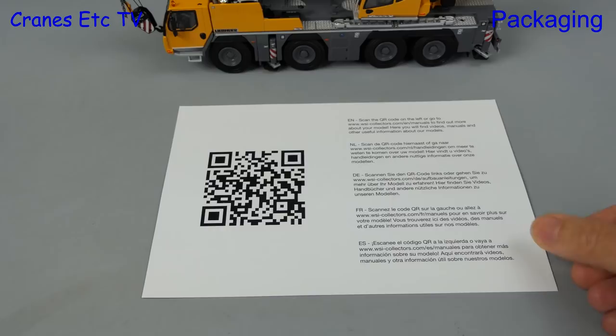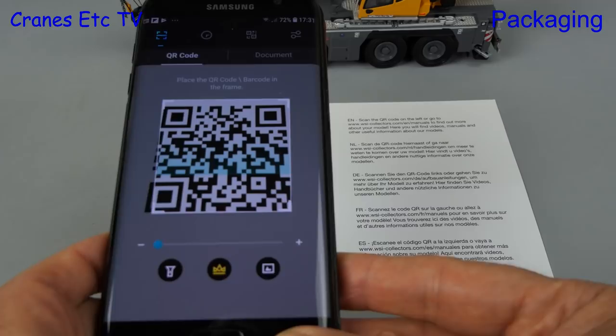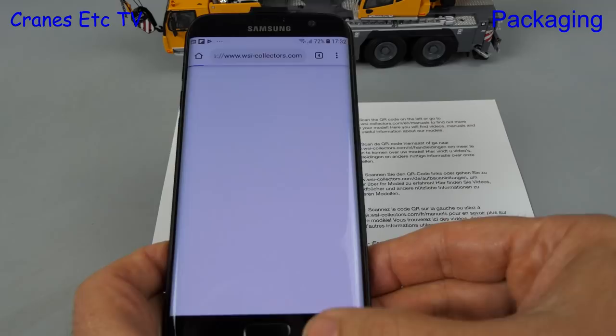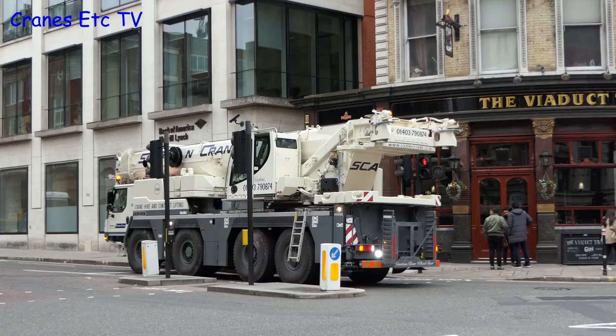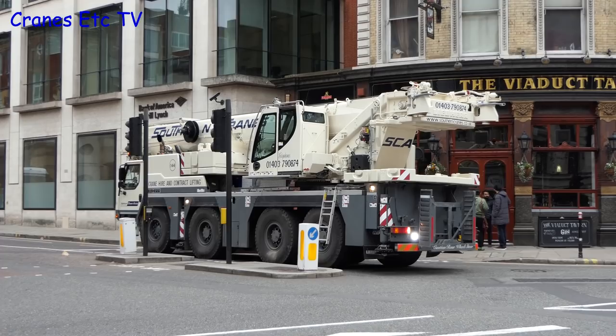Something new with this model is a card, and on the back is a QR code. The way this is supposed to work is that you scan the code with your mobile phone and that takes you straight through to the WSI website where there's more information about the model. It takes you through to a manual section, but at the time of the review there's no content yet for this particular model.